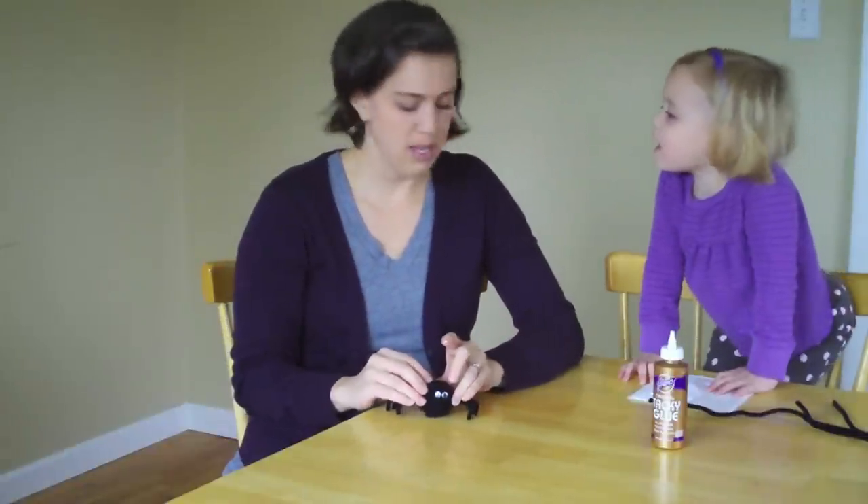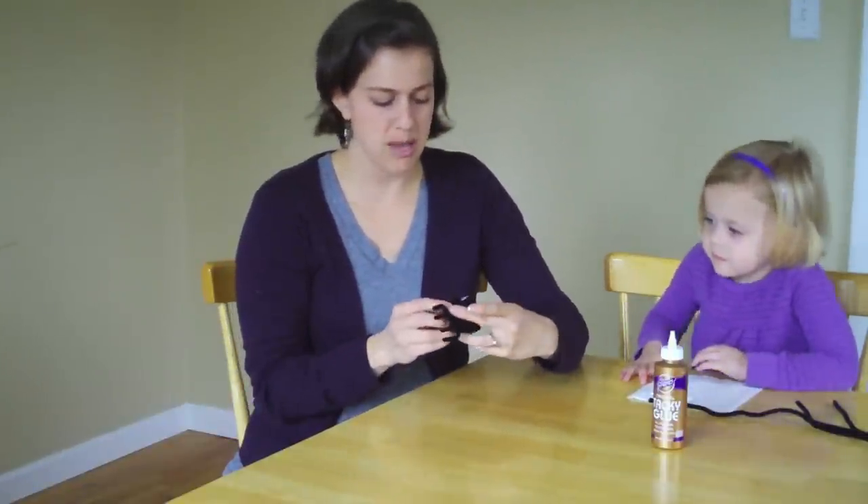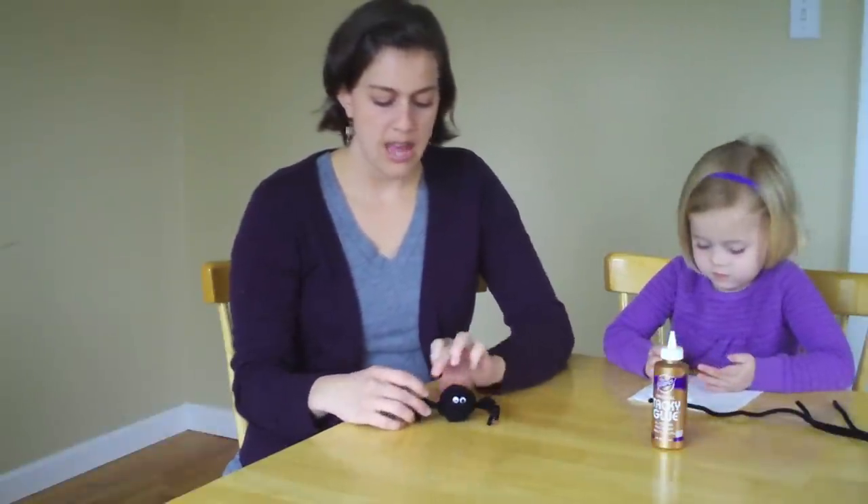Two little eyes — and make a mouth. You could make a little mouth with maybe some red pipe cleaner or yarn. Then he's ready to play! We love to take our spiders and hide them around the house. We put them in little spots and see who can find them, and whoever finds them gets to hide them again. It's a little family game that we love to play during Halloween. So have fun making your spiders!